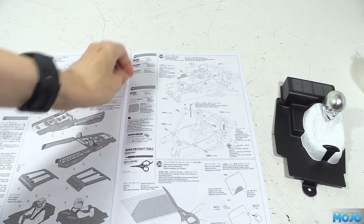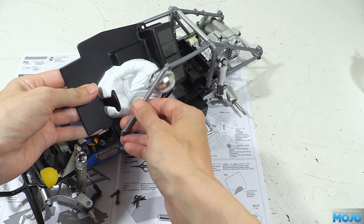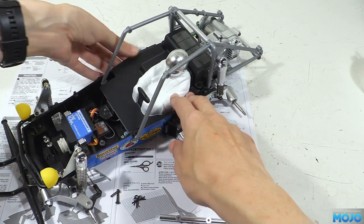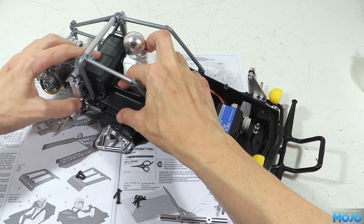We're going to need two M3x10s, two 3x12 self-tappers, and three small body clips. The interior should just squeeze in through the cage and line up over the posts. You'll need to carefully route the wires so they're not in the way, but other than that, perfectly simple.